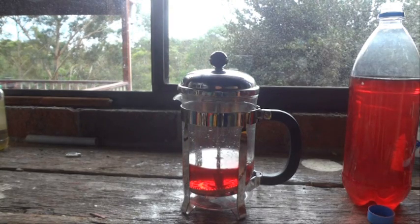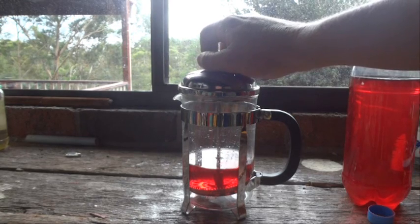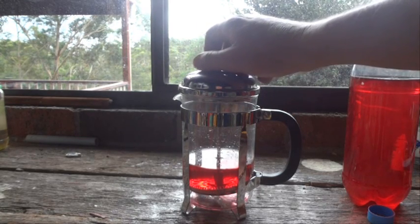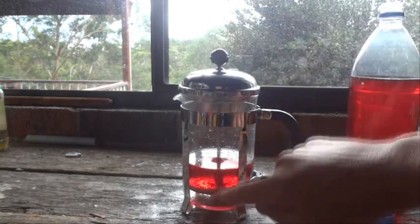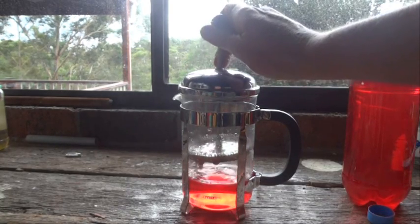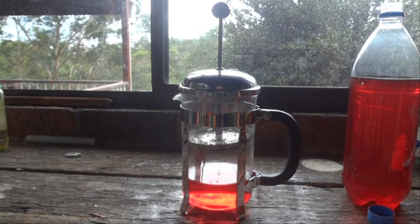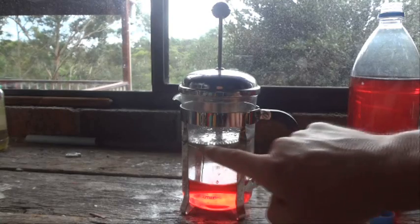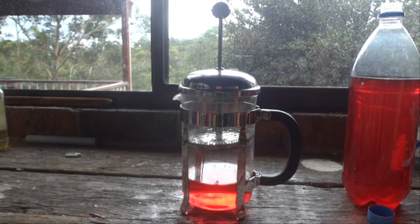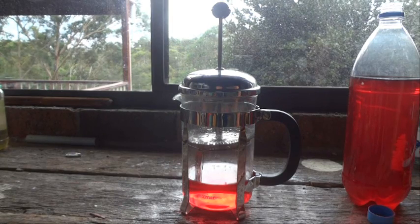Excellent — so there we're at the bottom of the plunger, and now watch what happens as I start to pull that up. Pull it up and you can see the water getting sucked down into the bottom of the plunger. That's an experiment all about the surface tension of the wire filter in the plunger.